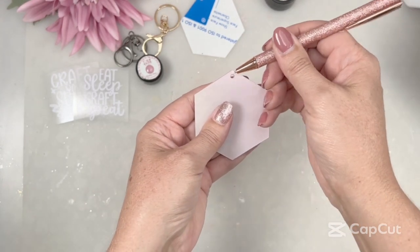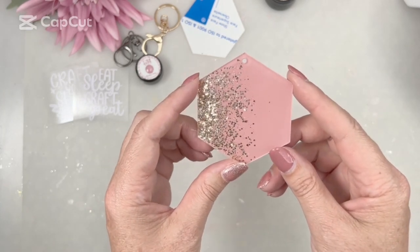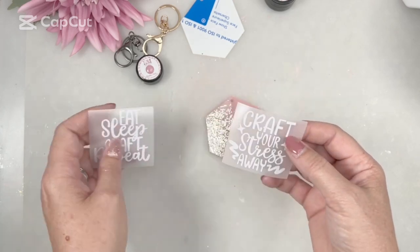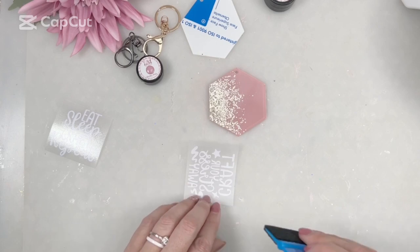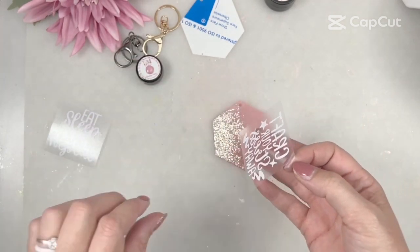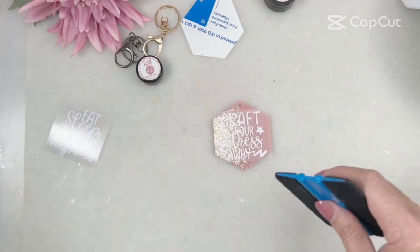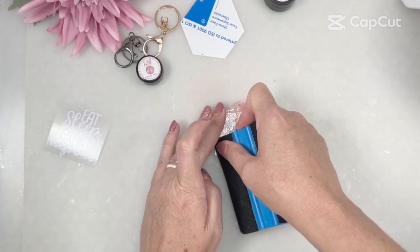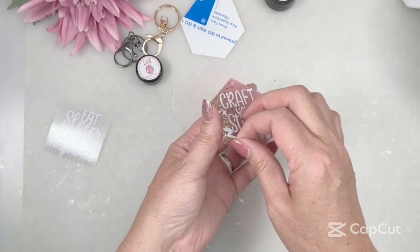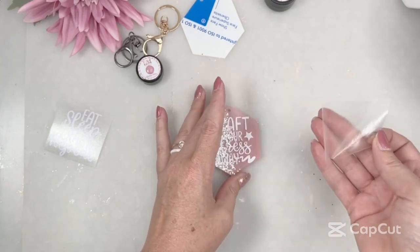Now my absolute favorite part — the reveal! I'm just going to pull back that protective film on the front to reveal my design. Just look how stunning that looks — I absolutely love the combination of the dusky pink and the gold rush. The gold rush is different shades of gold in different shapes and sizes. Now let's add a quote. I'm going to go with 'craft your stress away' because that's what I love doing. This is already on transfer tape, so just scrape the back to make sure it's adhered properly, pull away the transfer tape from the backing sheet, position it over your keyring, pop it down, and then use a scraper or a loyalty card to go over all the letters and make sure it's stuck down properly. Then pull away the transfer tape slowly, leaving the quote behind.